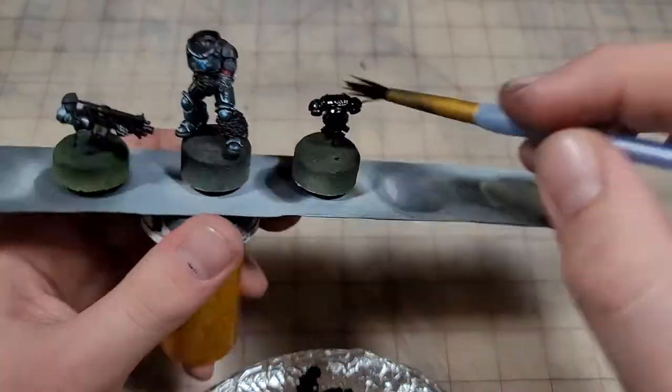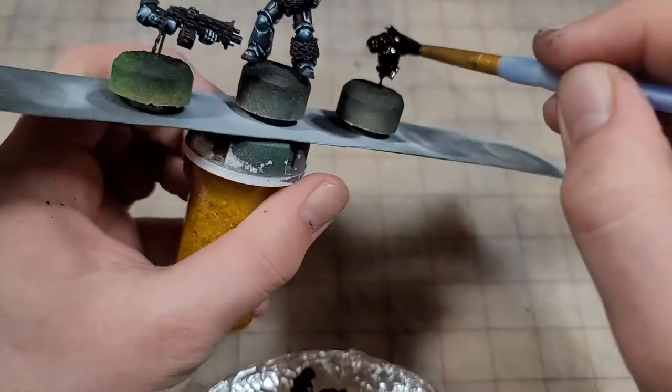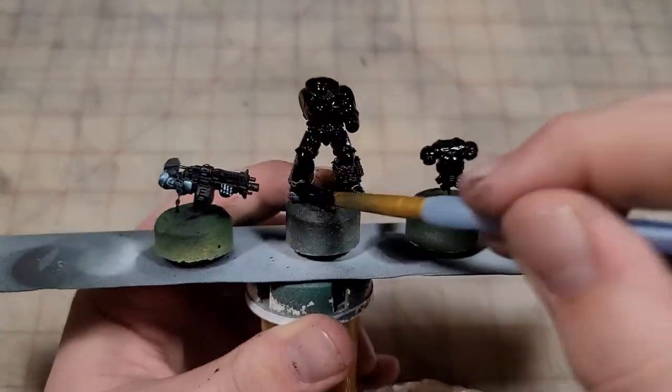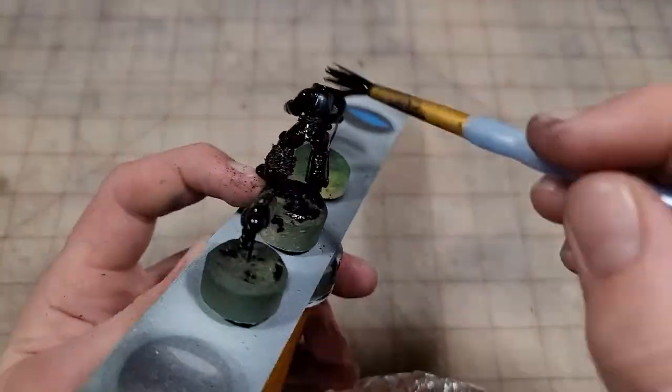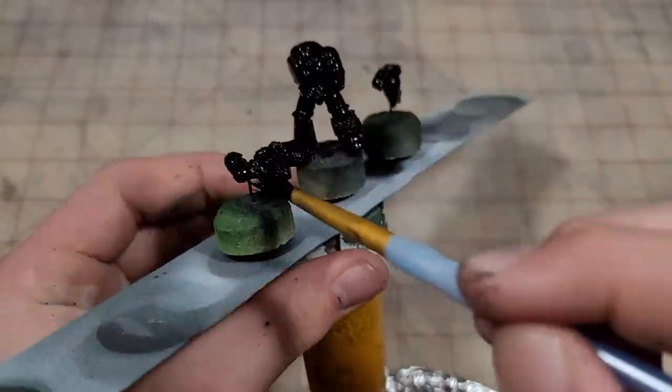The major advantage of oils is that you can use a sponge and some white spirits to remove most of the oil paint, leaving the rest of your model untouched. With this oil wash, I like to take a nice cruddy synthetic brush and really just get up in there on that model — just absolutely coat it.